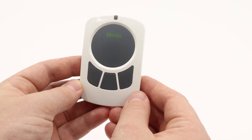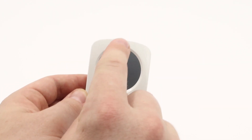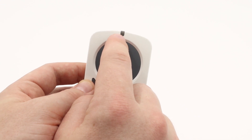To begin, you will need to press both the left and the right button down simultaneously. When you press and hold those buttons, the green LED up here will begin to flash, and you will continue to hold them until that green flashing light goes solid green.